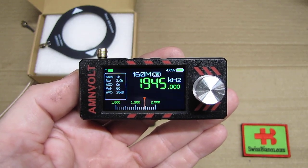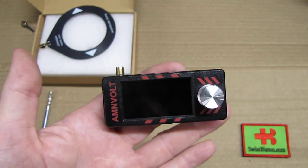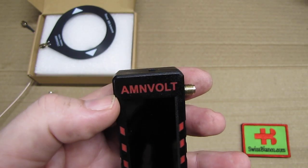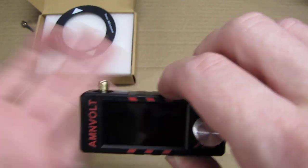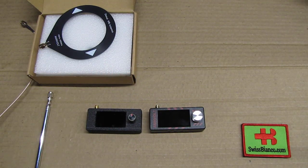Hello, my name is Chris Bianco. In this video we will have a look at the latest version of the popular micro radio. This time the manufacturer is M-Volt, made in China, like the original one that I have here. There is quite an update on this version, not only in the software but also in the build quality.